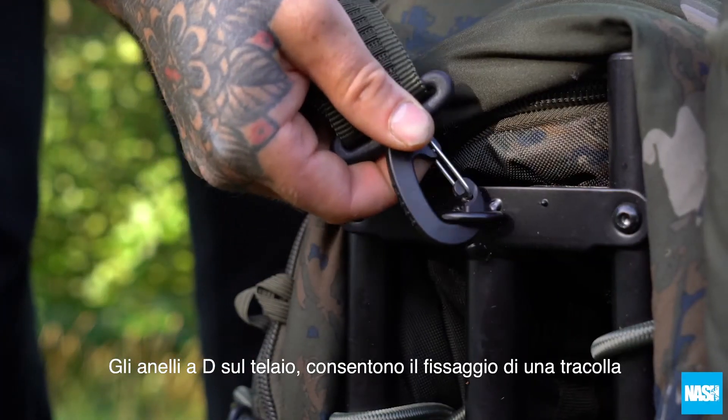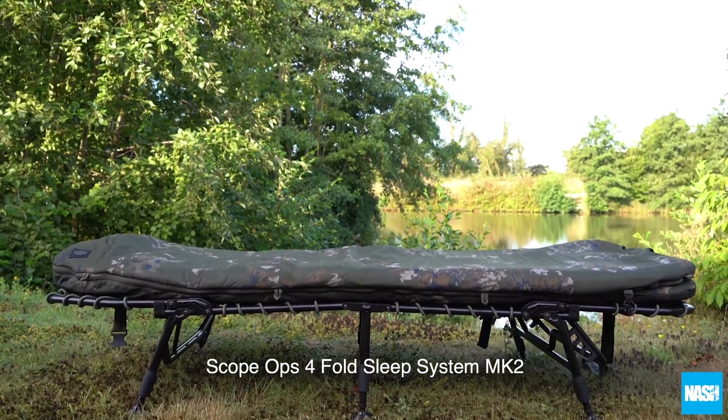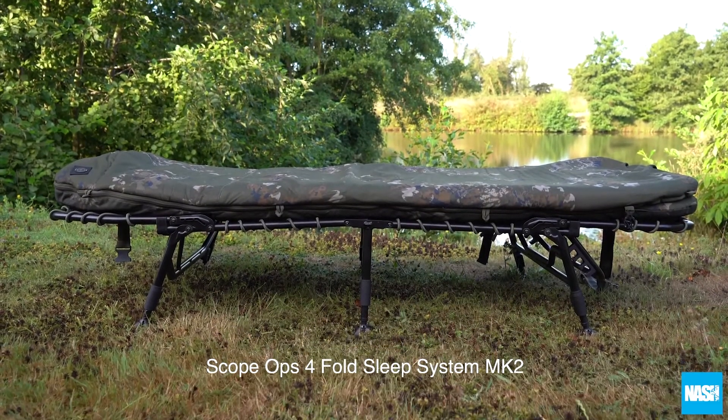Metal D loops on the frame attach a shoulder strap, making carrying even easier. The Scopops 4-Fold Sleep System Mk2.